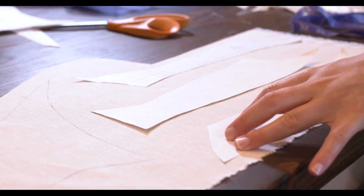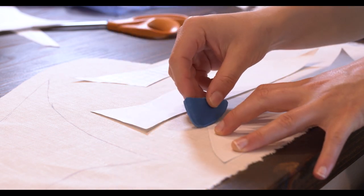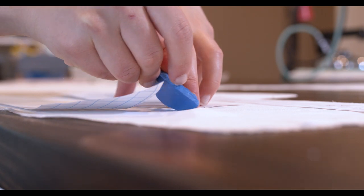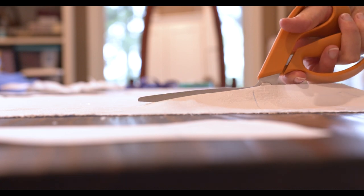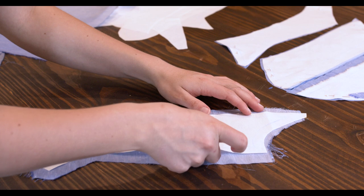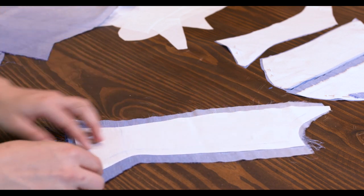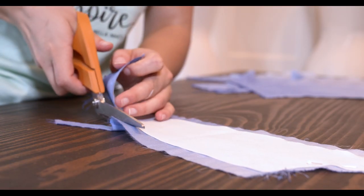On to cutting out the linen pieces. With this layer of fabric I chalked the sewing lines and also the waistline. This fabric seemed to mostly shrink lengthwise but hardly any widthwise, just FYI.